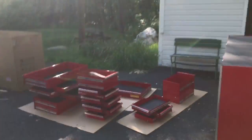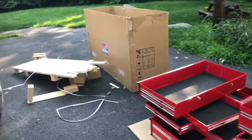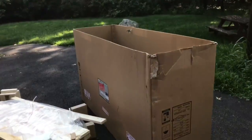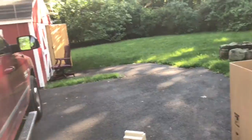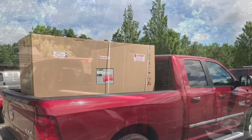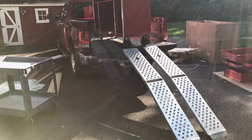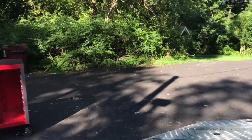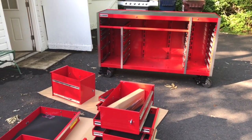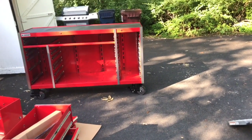Here is the box. This comes on a pallet — there's the pallet — and it has a cardboard box over top with two plastic straps. They put it on here with a forklift and three guys at the store. The box itself I believe weighs about 525 pounds, and with all the packaging about 600 pounds approximately.